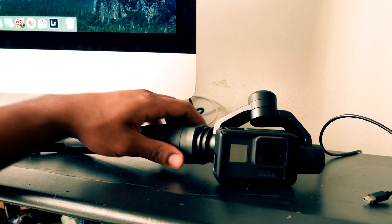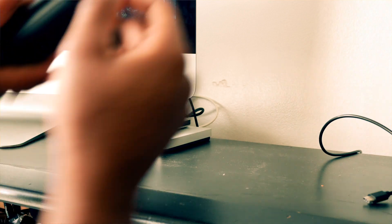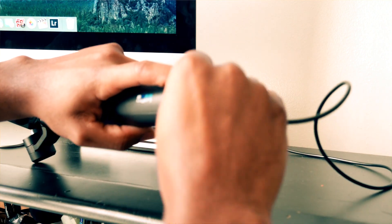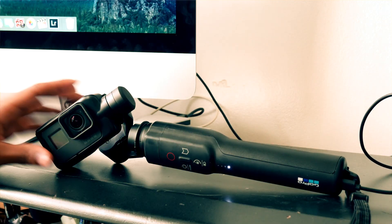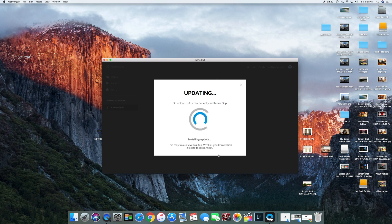Make sure you install your Karma Grip prior to starting the update with the USB-C cable. Then we'll start transferring files — we'll speed this up. Success — done.